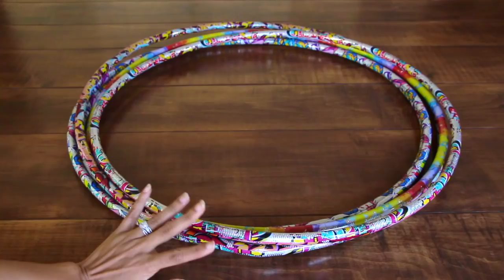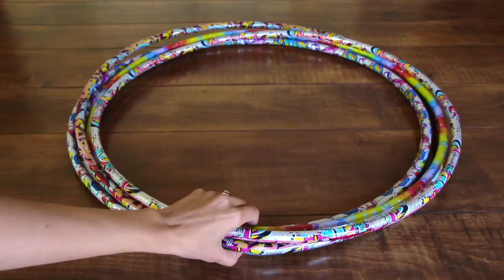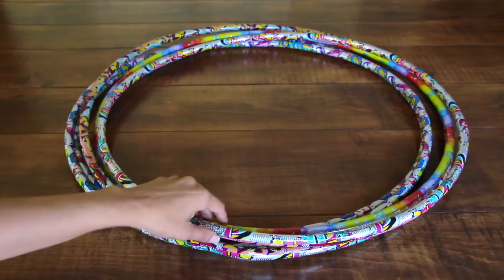If you guys are a big fan of Pinterest and have been looking for baby shower ideas, I'm sure you've seen the floating teddy bear sculpture. I found a way to recreate it for you guys. To make the frame of the bear's balloon bouquet, you are going to need five small hula hoops — I got these from Dollar Tree.